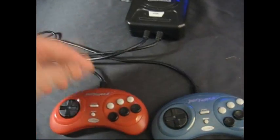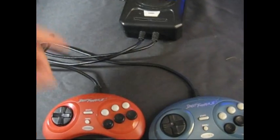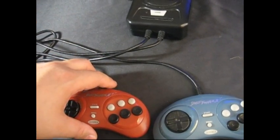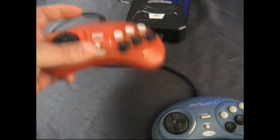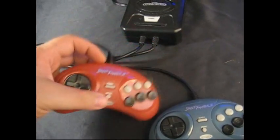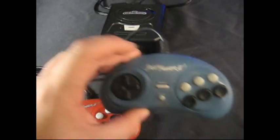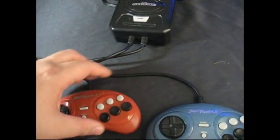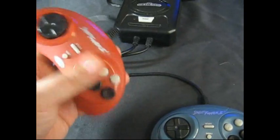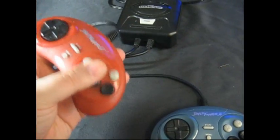The other one just had one three-button controller, which was fine because I think most of the games, or if not all of the games that it came with, were original games. They didn't require the six-button controller or probably even take advantage of it. This one's main feature is of course Street Fighter 2, so it's got two controllers so you can do two-player, and they're the six-button controllers, a little bit smaller. They're not too bad — for what it is, it's a cheap toy.